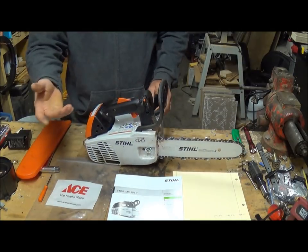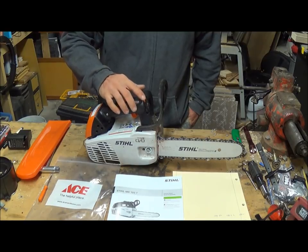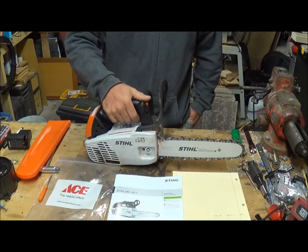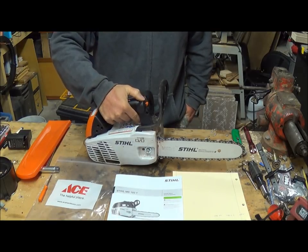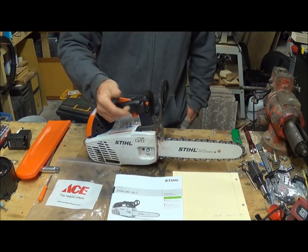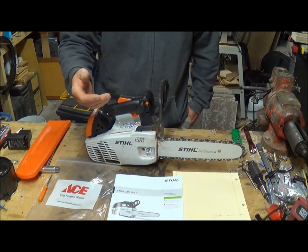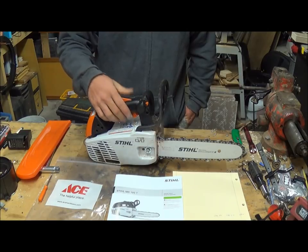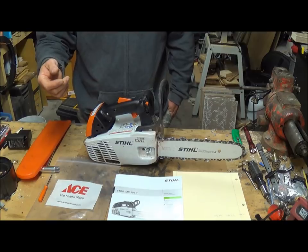The only downside I think is this front hand guard — whenever you need to cut it off, you push it forward like this, but it seems like it's a little far to reach. This is about where I hold it, and putting my thumb up there to push it down was just a little awkward. If you want the saw off quickly, it'd be better if that was easier to get to. But once you learn it, it works out great.